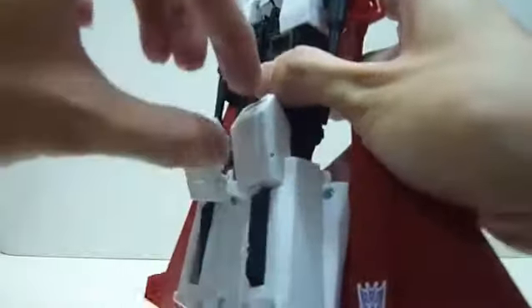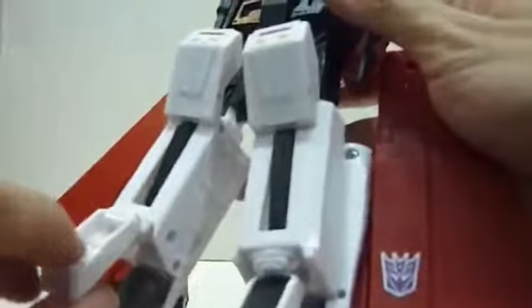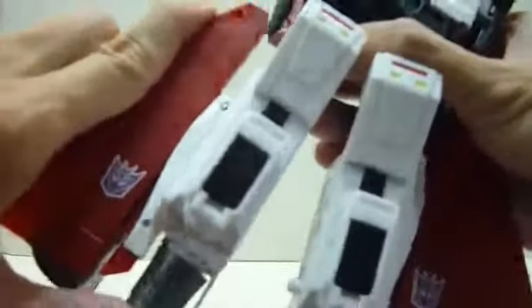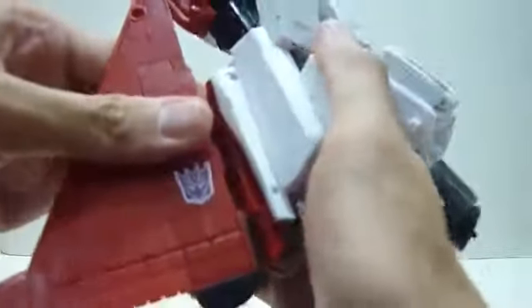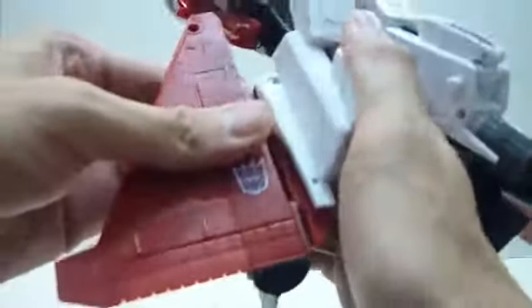Next, push this and just pull it forward towards you. Rotate 180 degrees, flip it down, rotate 180 degrees, flip it down again. Lift this portion up, flip this in, close it. Then pull down this portion — similarly for the other side. When transforming this part, hold it as close as possible to the plastic, then flip it over and hold it close so you don't strain it too much.